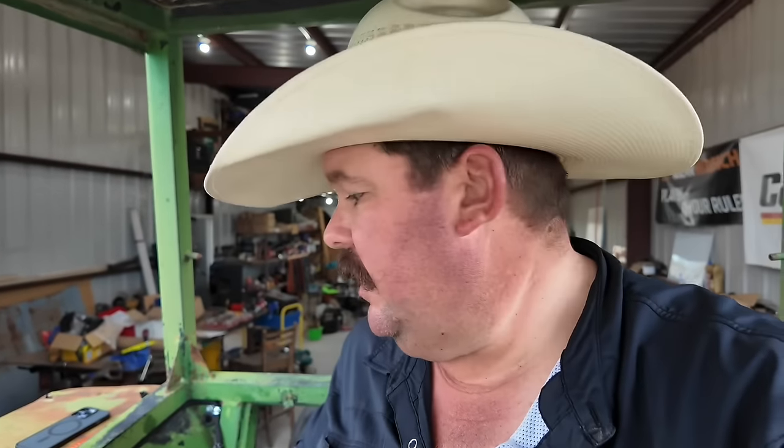Guess who's back? Back again. Cody's back. Tell your friends. Okay, slight change of plan.